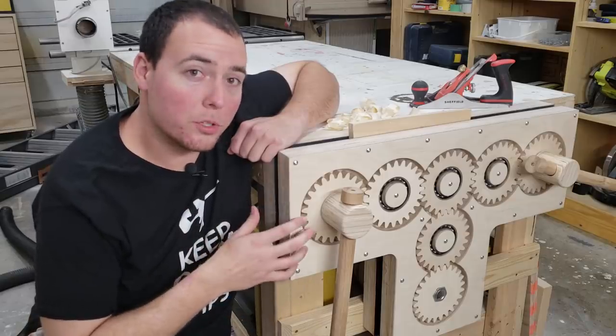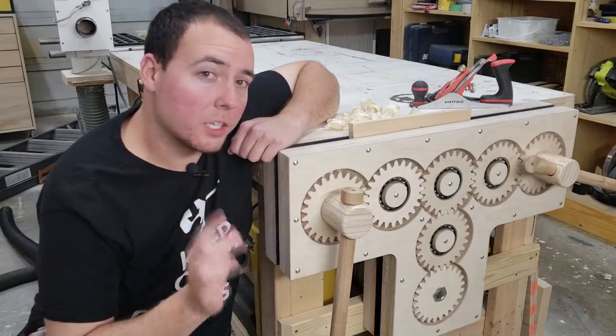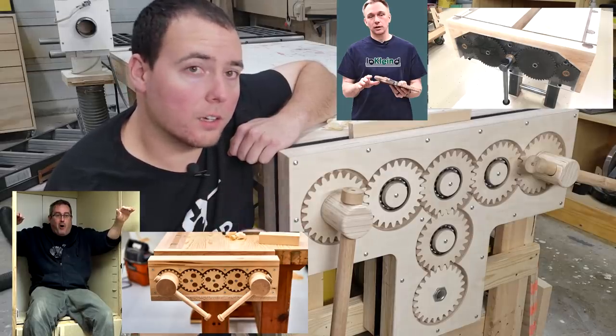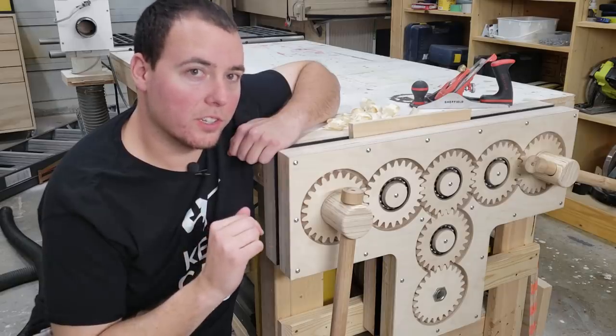Hey guys, today I'm going to show you how I built my triple screw gear vise. Before we get started, I want to say a huge thank you to John Heiss and Andy Klein for inspiration on making mine, as they themselves made awesome gear vices. I encourage you to go check them out — link in the description to their videos.